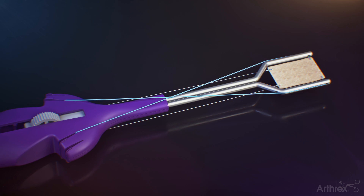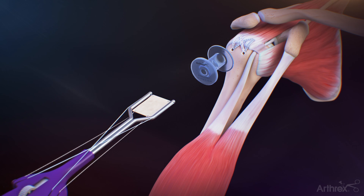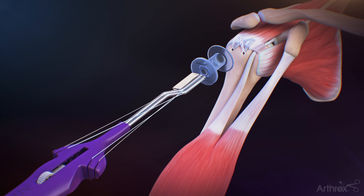Dock the lateral suture tape TigerLink sutures straight back into the outer cleats of the graft spreader. After loading the ArthroFlex graft onto the graft spreader, retract the arm by sliding the button in the direction away from the graft.